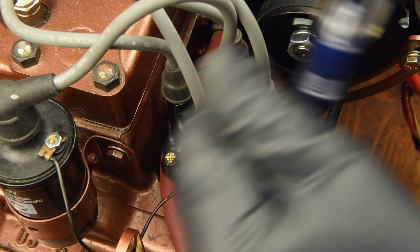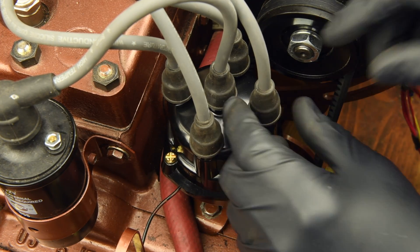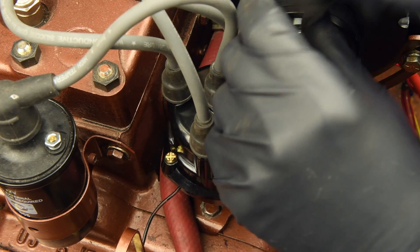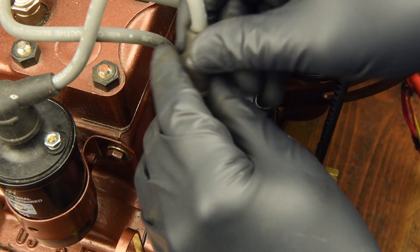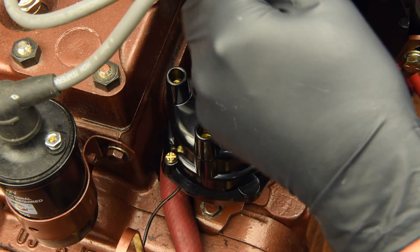We will begin by disconnecting the lead from the points to the negative terminal of the coil. Next, disconnect the spark plug wires from the distributor cap, taking note of their location. This will help when it's time to reconnect them.